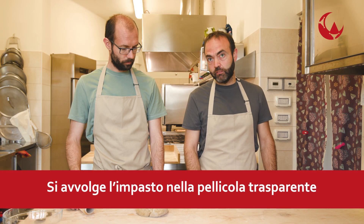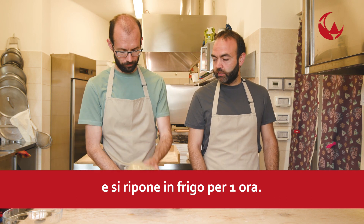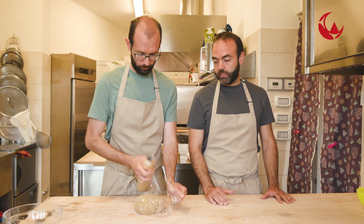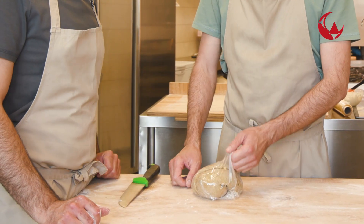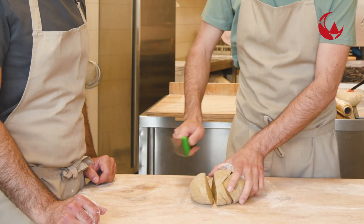È consigliabile lasciarlo riposare in frigorifero almeno un'ora, quindi lo avvolgiamo con della pellicola trasparente e poi lo mettiamo a riposare. Il nostro impasto è riposato e quindi possiamo spacchettare e iniziare a tirare i fogli.